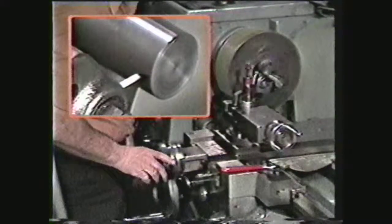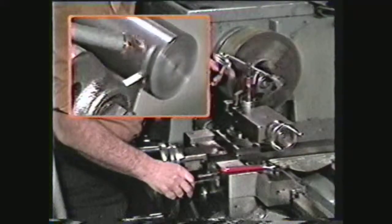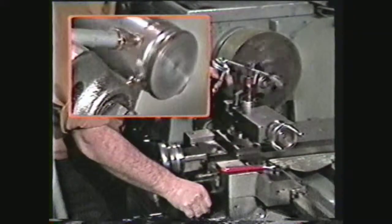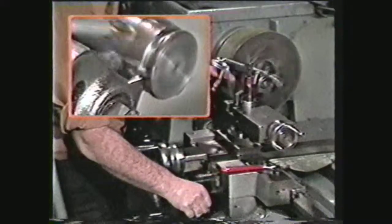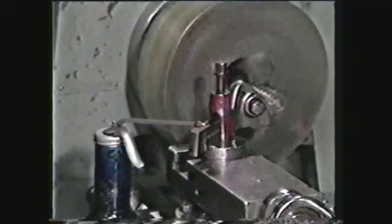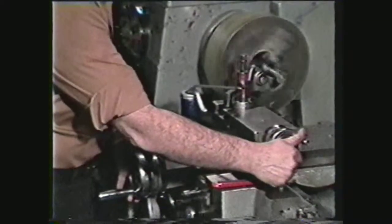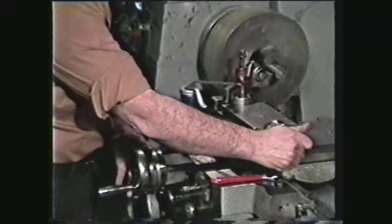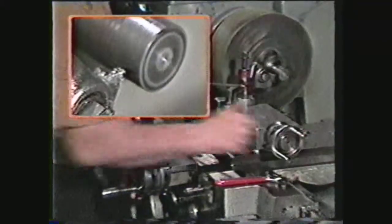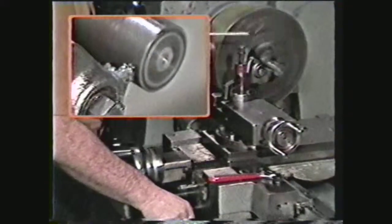Engage the spindle and touch the parting tool to the work. Apply an ample amount of oil to the top of the parting tool and engage the power feed. Be sure to keep applying oil to the parting cut. When the cut is completed, disengage the power feed and back out the tool. Then move the compound over the thickness of the tool plus one hundred twenty-five thousandths. Engage the power feed and make another parting cut. Continue the process until you have produced the specified number of parts.